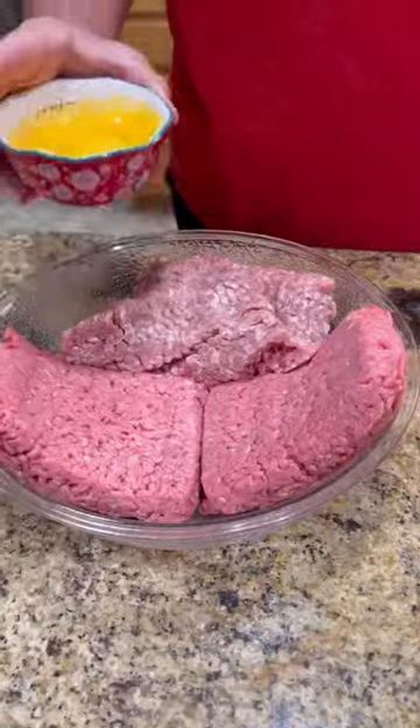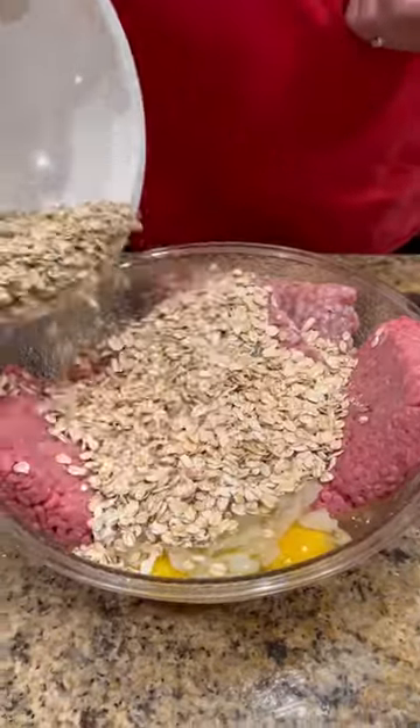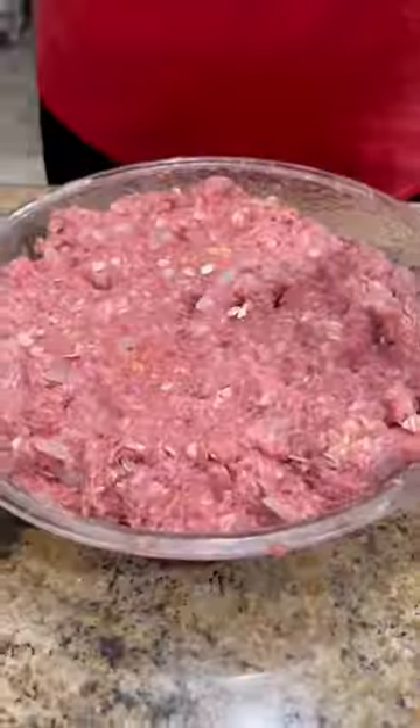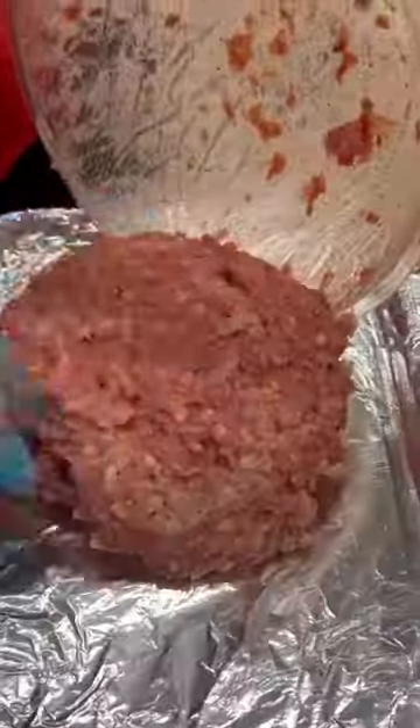All right guys, today we're trying out Kingsford's new signature flavors cumin chili mesquite wood blend pellets on a smoked meatloaf sandwich. I know everybody has their own recipe for meatloaf, so you do you. Mix it up good. Once it gets formed up good, I like to add a little heavy cream to mine just to make it a little more rich.